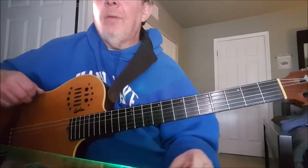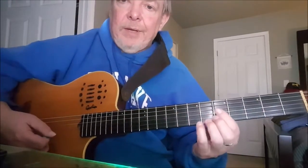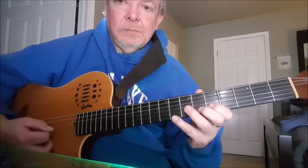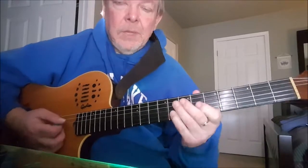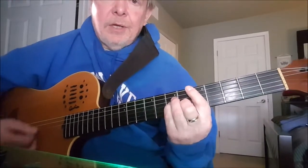Then we switched over to the minor forms. First we started with the F minor form — you can play it anywhere, just like the others — and then we did the A minor form, looking kind of like this.